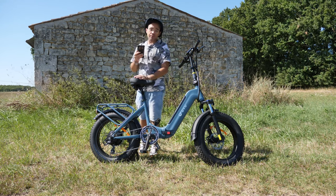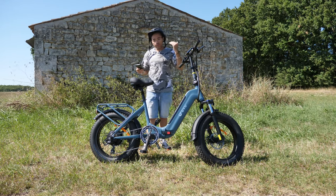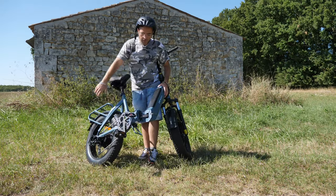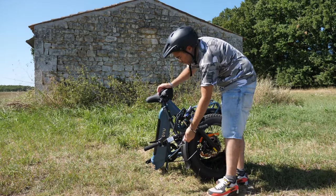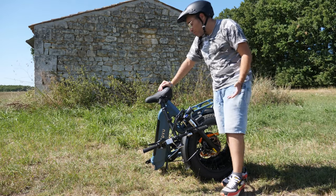On est sur un design de vélo pliable, ce qui est super pratique quand vous voulez partir en balade et le mettre dans le coffre de votre voiture. Vous avez une petite languette, vous tirez, le guidon se rabat et vous vous retrouvez avec quelque chose qui ne prend pas beaucoup de place.